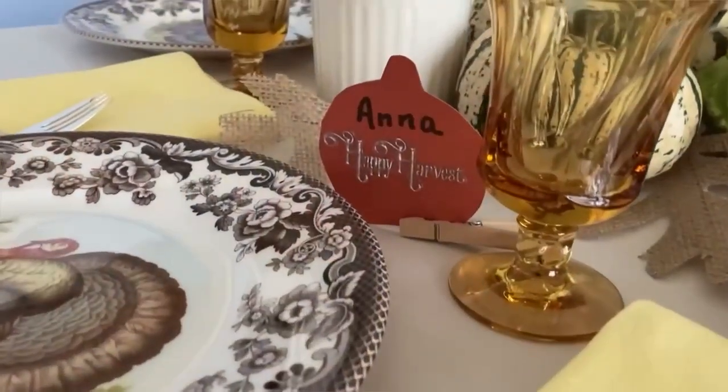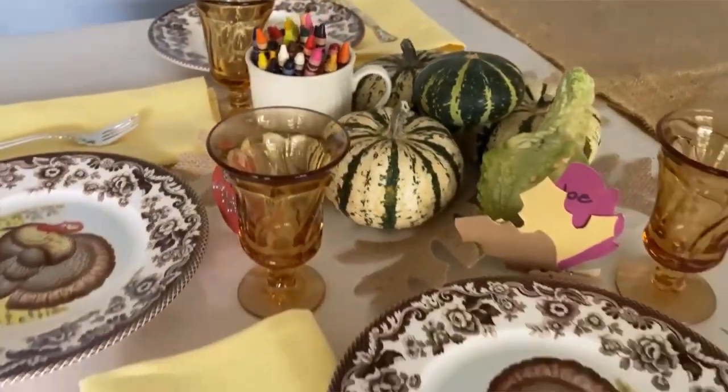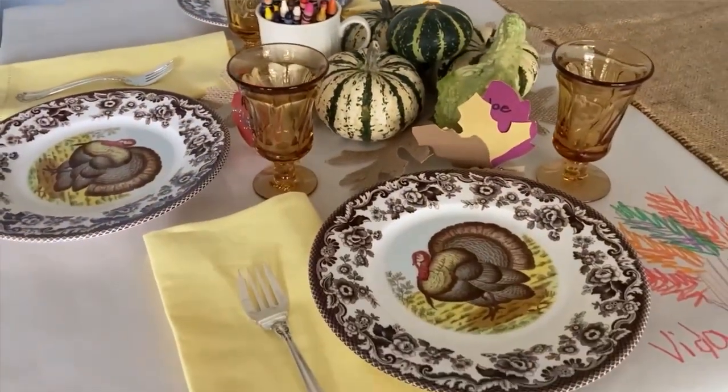Make sure that flatware is the right size for the user. Also keep in mind that place settings on a kid's table need to be age appropriate — this setup would be great for younger children, early elementary school. If you have older children at the table too, they may want a full-size dinner plate and a full-size dinner fork and a glass that's big enough for water or tea. Just keep that in mind as you're planning your kid's table — who's actually going to be sitting there and what would they like to have to feel special and included.